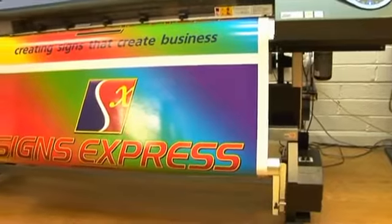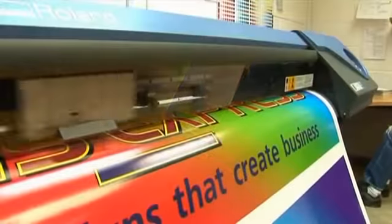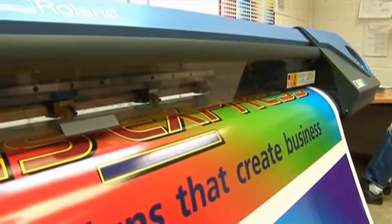The huge advantage with the Roland VS640 is our ability to print and cut on the take-up unit. It means we can prepare the artwork the day before on the VersaWorks software, leave it running overnight and do our application and laminating the next morning.